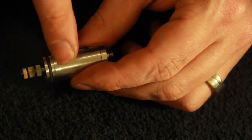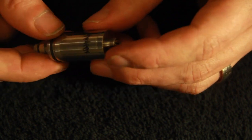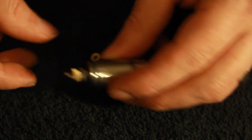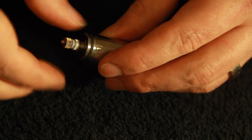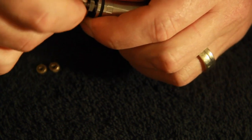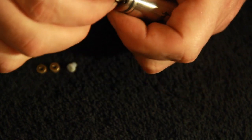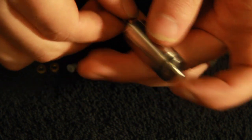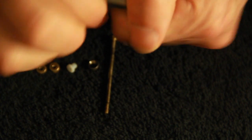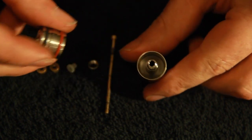Inside here is your tank which holds probably about three to three and a half mil of juice. In order to clean this we need to take the posts out — remove your top nut and keep that safe. Remove the next nut, and here you have your Delrin insulator which you pull out gently. Take off your negative nut, take out your post, and then unscrew your tank section which is held in by threads and an o-ring at the top. And that's how you get in to clean it.